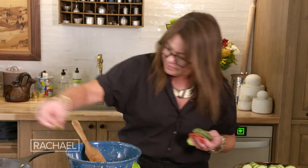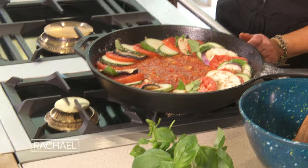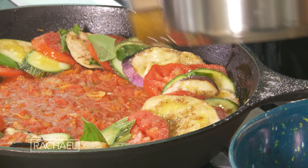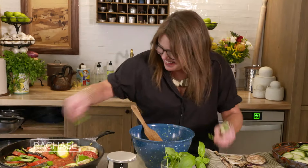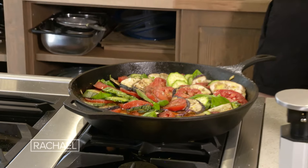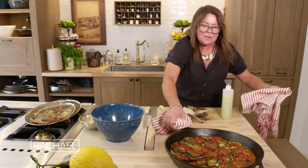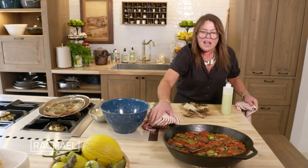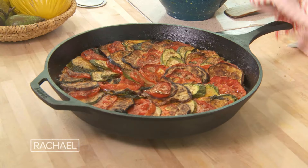Eggplant. This might get a little boring and repetitive for you — maybe they can just film it and speed it up. Into the oven it goes for about 40 minutes at 400 to 425 degrees till it looks done.